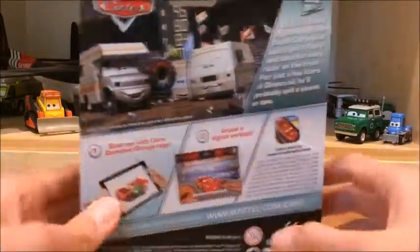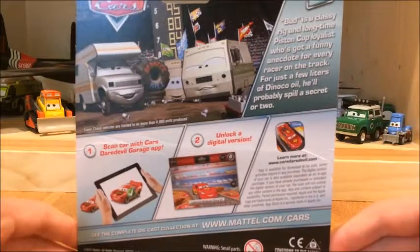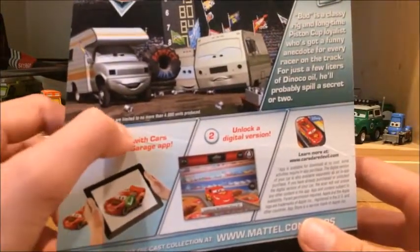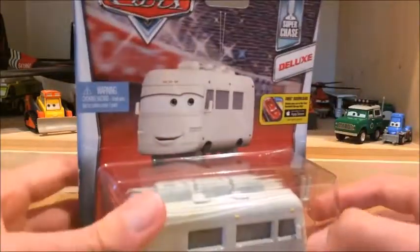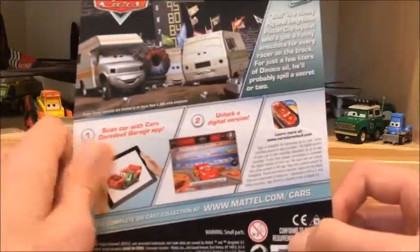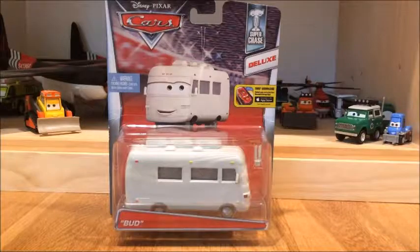Let's go to the back. There's a bio in here that reads: Bud is a classy rig and long-time Piston Cup loyalist who's got a funny anecdote for every racer on the track. For just a few liters of dying oil, he'll probably spill a secret or two. That's explaining the character, which I think is very cool. Here you can see Larry Camper and Doug RV. Under it, it says Superchase vehicles are limited to no more than 4,000 units produced, so only 4,000 diecast castings of Bud RV have been made. Down here you can see the garage app instructions, which I don't use and I don't think any other collector uses.